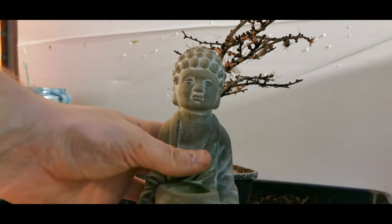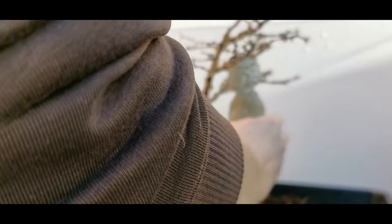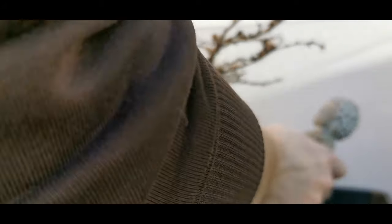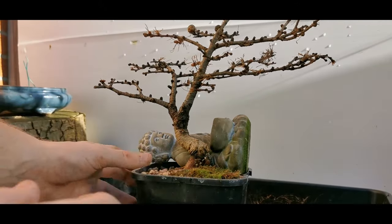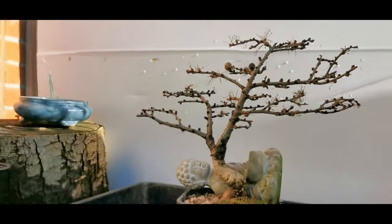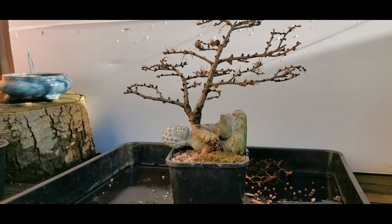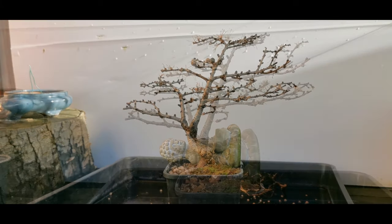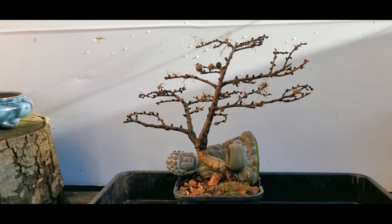Do you know what - I don't have any rocks, but we've got a nice little buddha. If we put him in here he can stay and keep it secure - we'll just leave him there at the back. There we go. I'll just water that in. So here she looks at the moment - looking quite nice if I do say so.